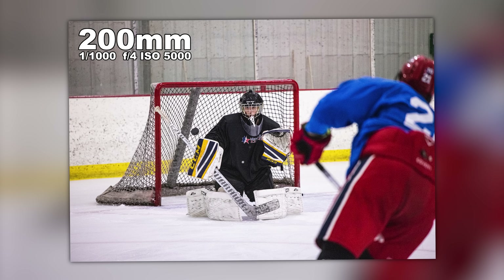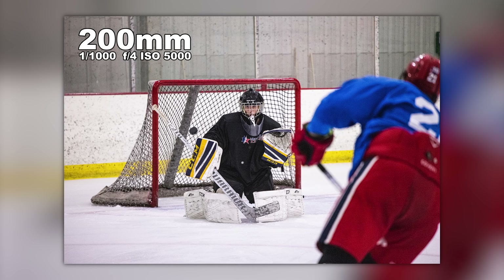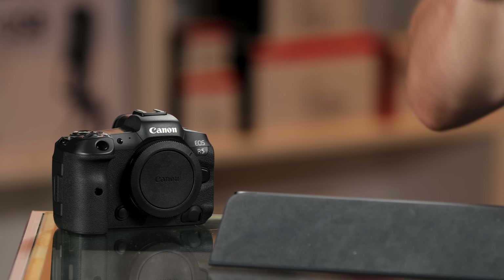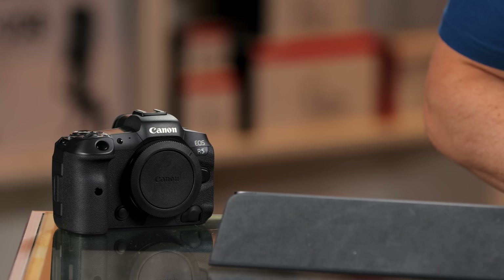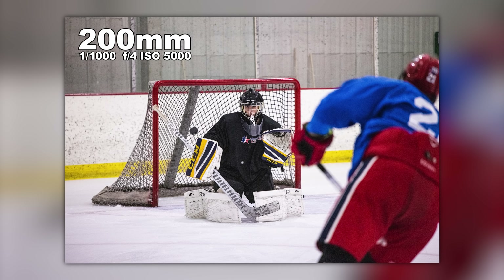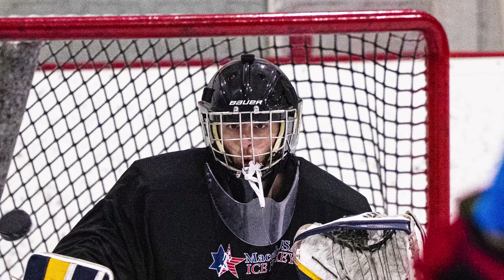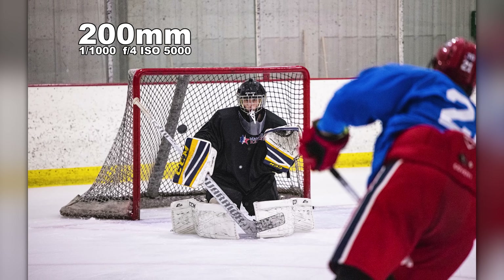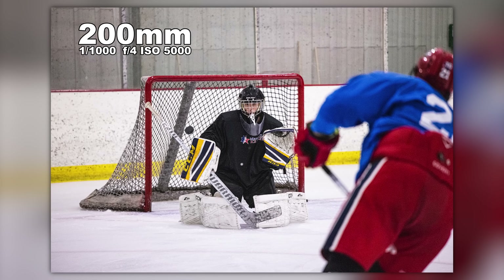It kept up extremely well with hockey. A picture like this of a goalie — I'm relying on the R5's autofocus system to find the eye and the head. It seemed like it did a better job of finding the eye versus the face than the Sony A1, which I also brought out. I still think the Sony's autofocus was slightly more sticky and stayed on the subject longer, whereas the Canon jumped around a little more but nailed the eye more often — even through the cages of the players. I'm at 1/1000th of a second at F4, 5000 ISO with a 45-megapixel camera and it looks fantastic.